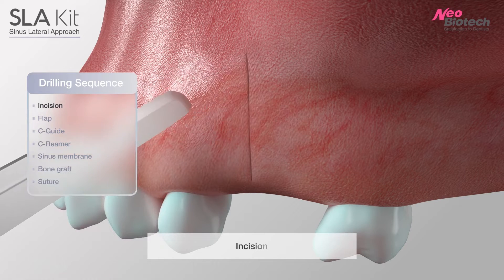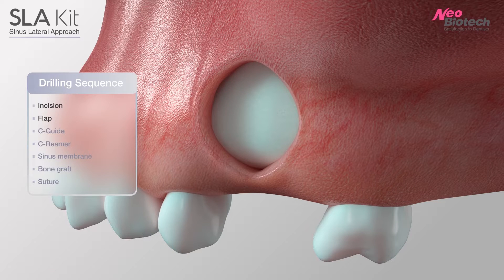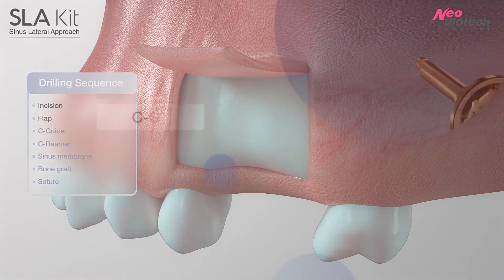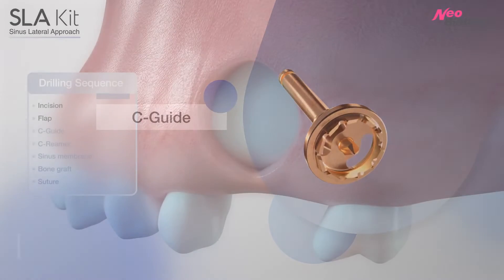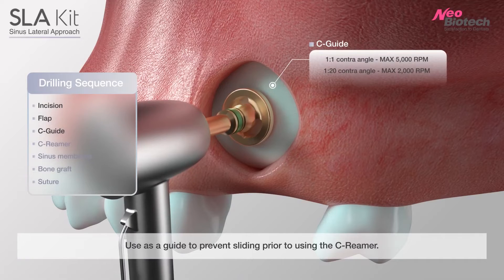Incise and open the flap. C-Guide: use as a guide to prevent sliding prior to using the C-Reamer.